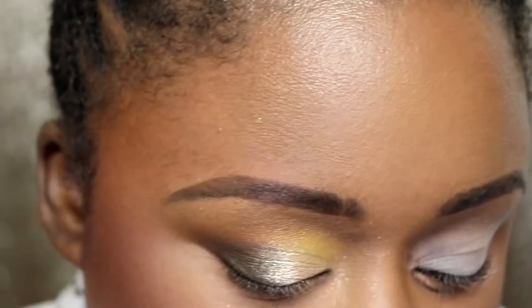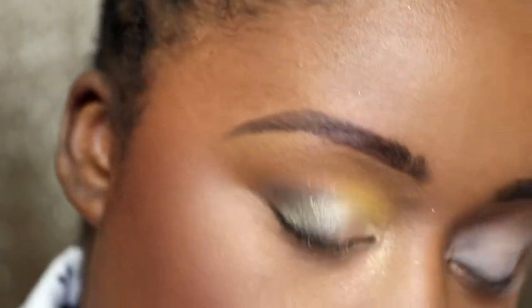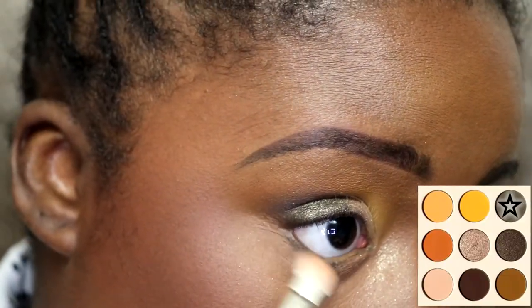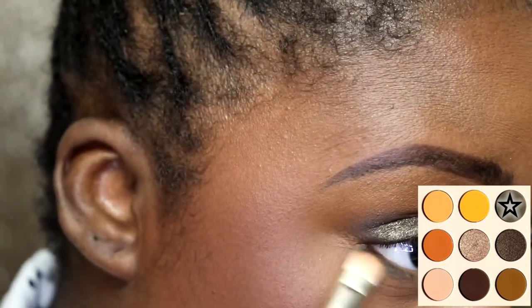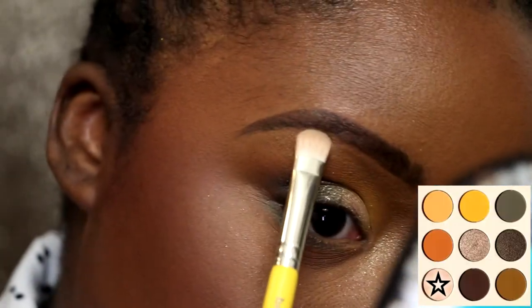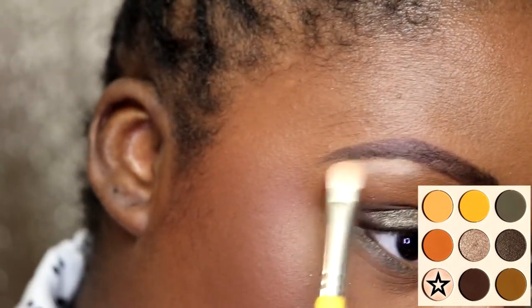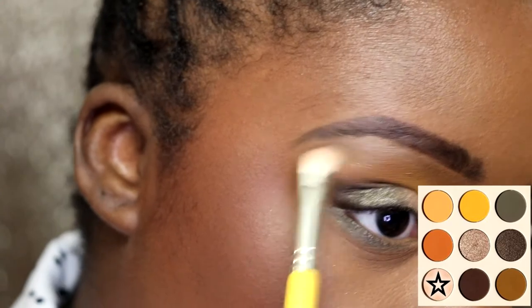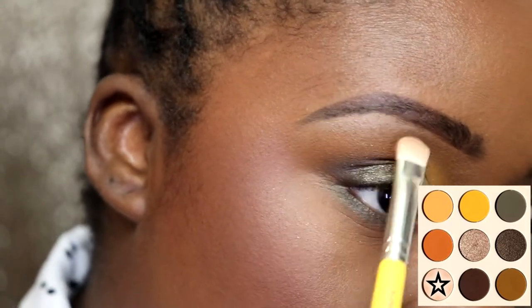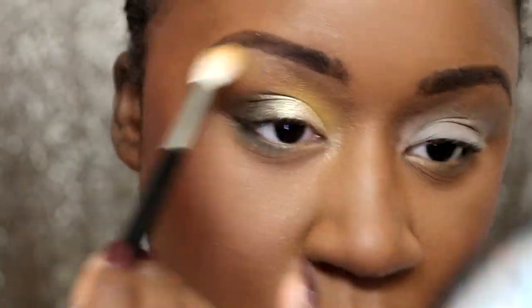For my lower lash line I'm going to take the matte green shade and put that along the lower lash line. Then I'm gonna take the white cream shade — it actually has a little bit of sparkle in it — as a matte brow bone highlight color. I'm just blending over that to make sure it's blended out.